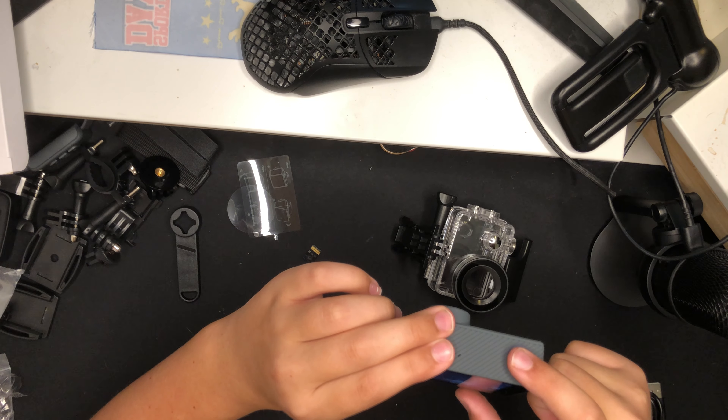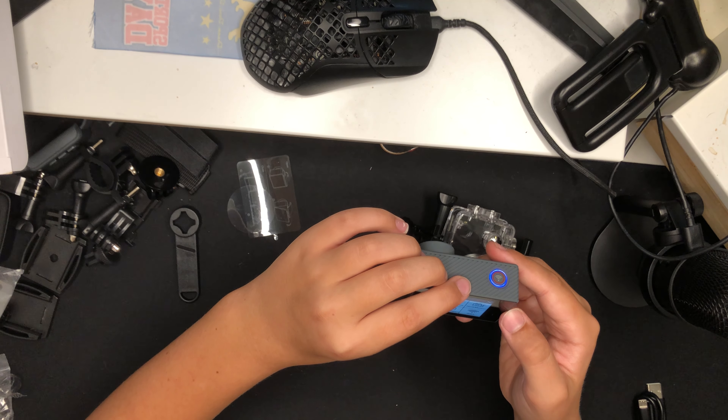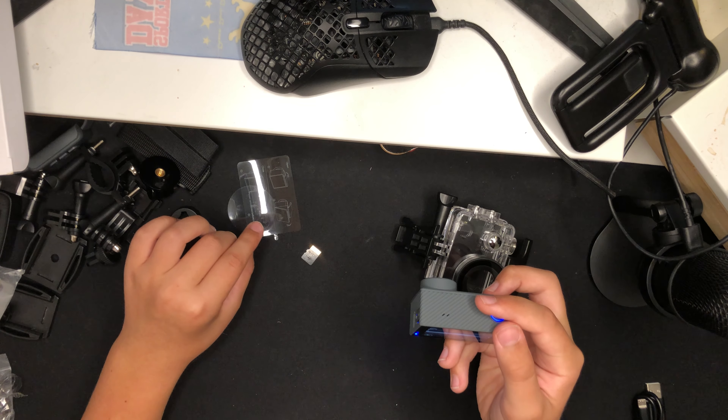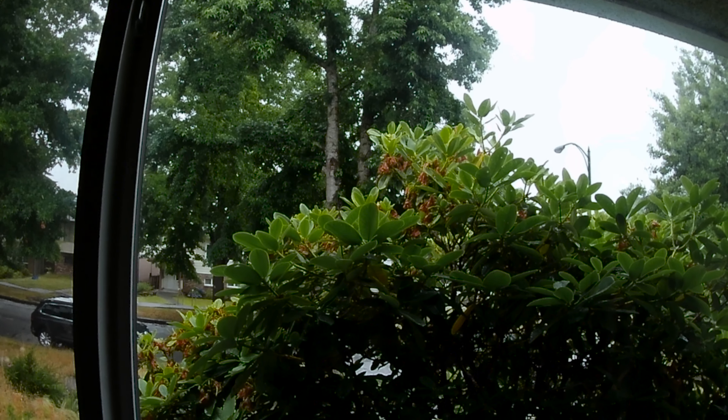To use the waterproof case, pull off the lens cover, then slot your camera in and put the case over it. Now you're set up. There are buttons on the sides for recording — the shutter button starts and stops recording, and the power button can also be pressed to switch between modes like photo and video.